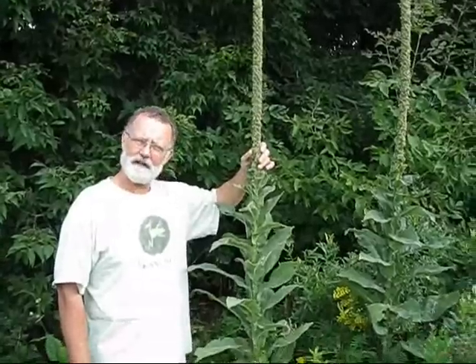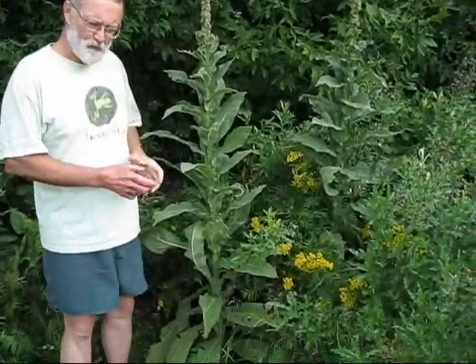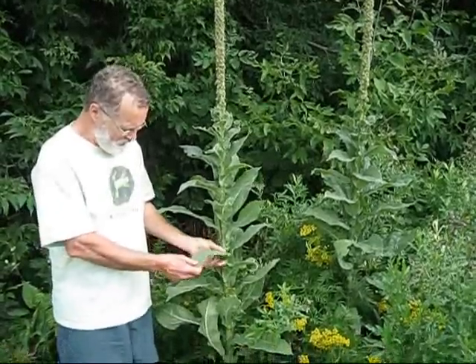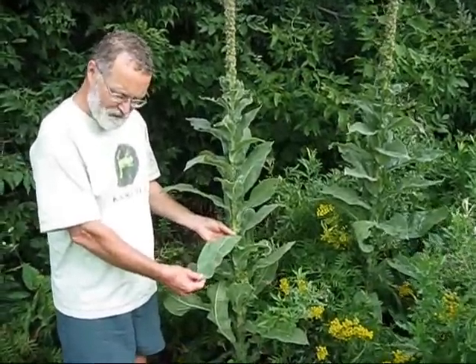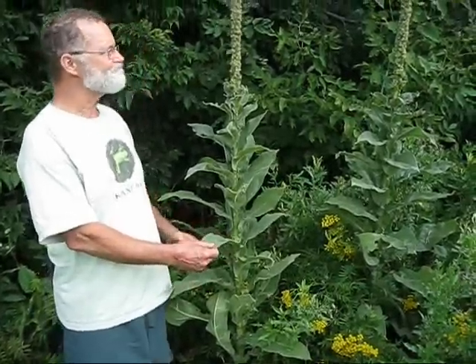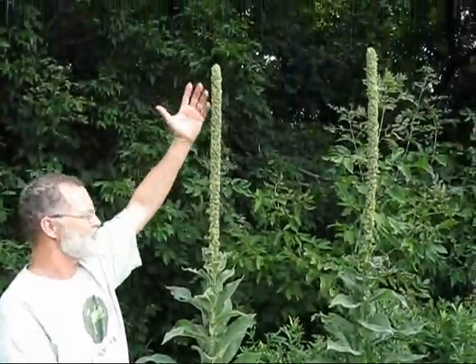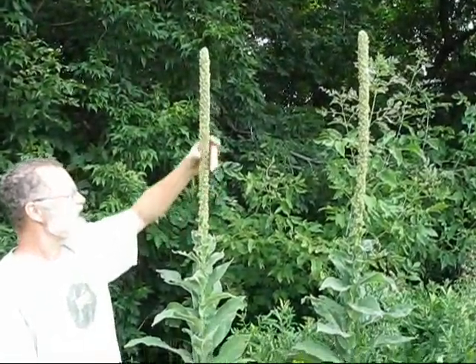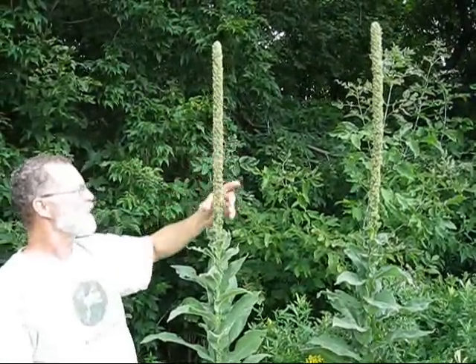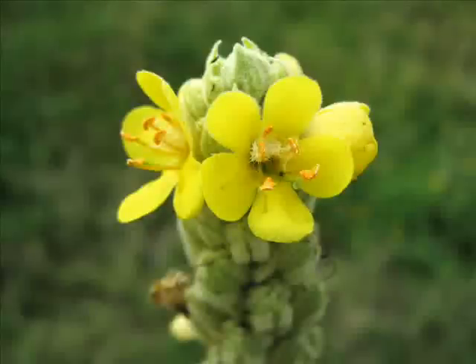In its first year it's just a rosette on the ground, and what you would notice there are these big leaves at ground level. In its second year there's a big tall spike here — rotating as it grows, you can see a kind of a spiraling pattern — with bright yellow flowers through most of the summertime.